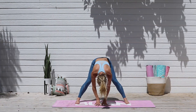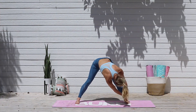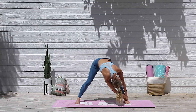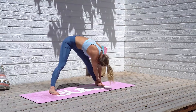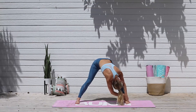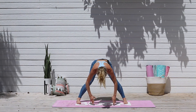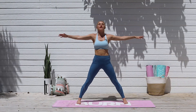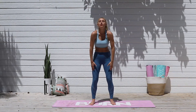Take it all the way across over to the other side, taking a nice inhale, and exhale releasing that forehead towards your knee. If you need to take a slight bend you can, if you feel like that stretch is too much, no problem. Take one more inhale through your nose, and exhale release everything down. Come all the way back to the center, bring those arms out to the sides, slight bend in the knees, and gently come all the way up to standing. Bring your feet to hip-width distance apart.